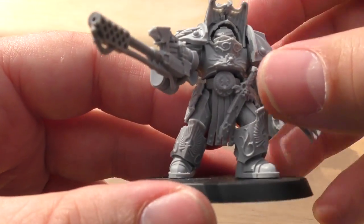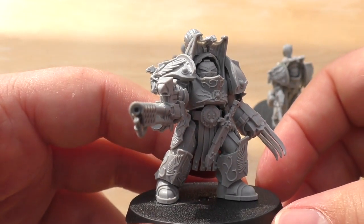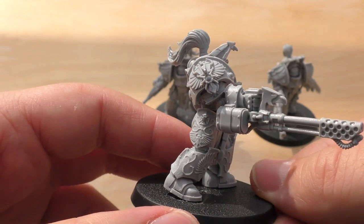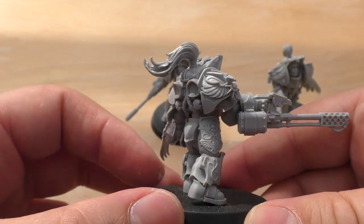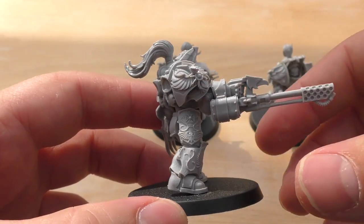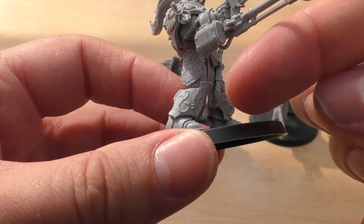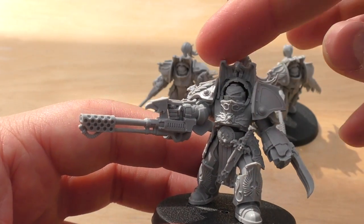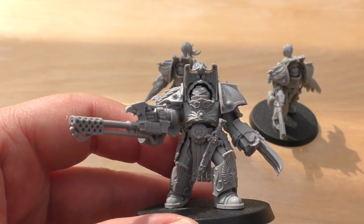The Solarite Power Talons look fantastic — very well detailed. I'll just show you some of the detail. They're highly detailed models, much more detail than you get with just normal Terminators. Like, if you bought some Tartarus pattern or Cataphracty pattern Terminators from Forge World in resin, these guys have so much more detail and they're huge as well. They do look like mini Custodian Dreadnoughts — the Contemptor ones.